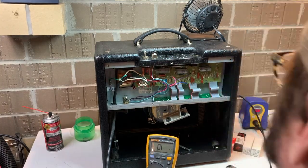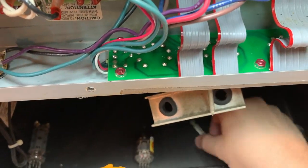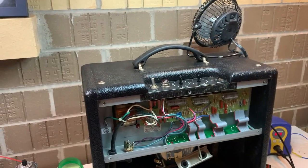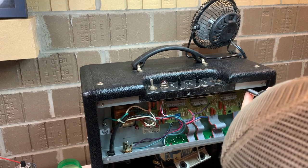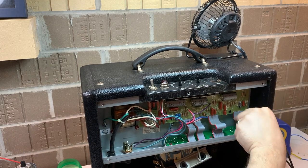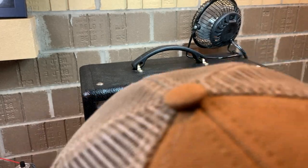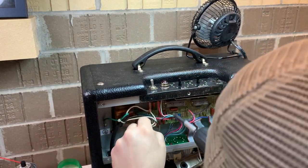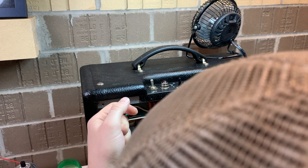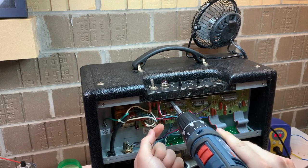We're just dropping the board down and pulling the rest of the screws out. You want to make sure you remove anything holding the board from the very top — like what was holding the jack, knobs, et cetera — before you remove the screws, because we don't want to stress those components and connections, especially when we put it back together.